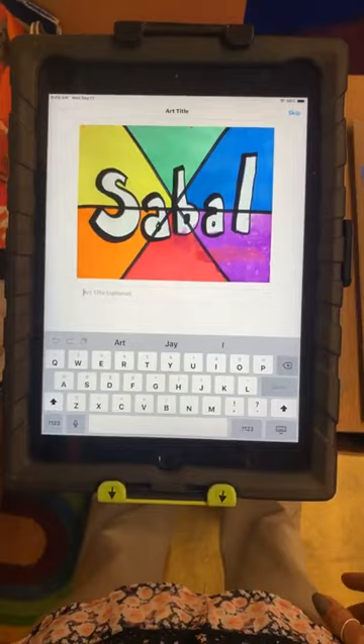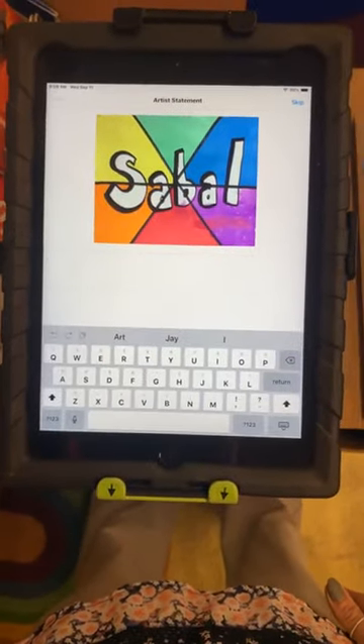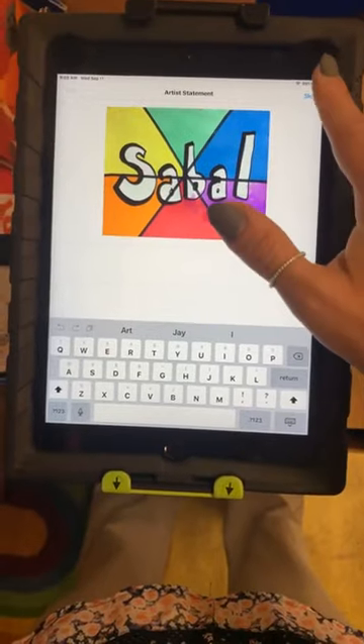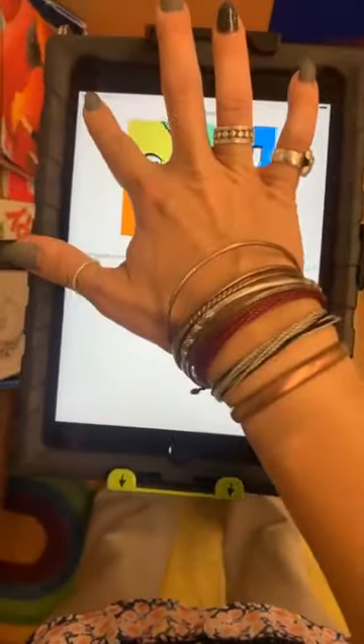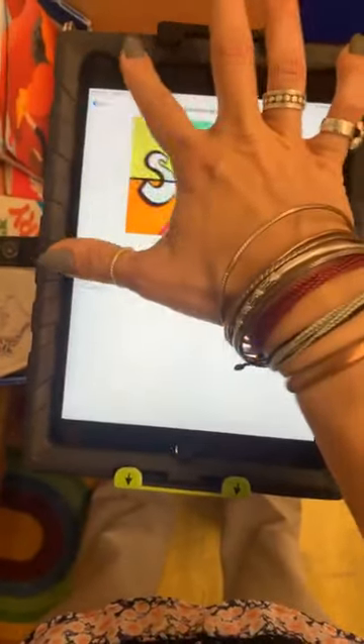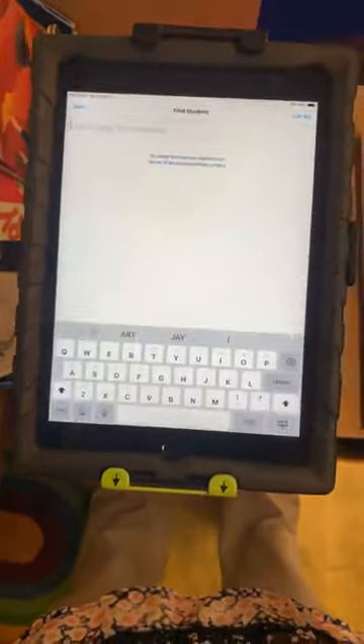It's going to ask you to add an art title — you're going to skip this at the stand. It's going to ask you to add an art statement — you're going to skip this also at the stand. Then you're going to hit Home and log out for the next student.